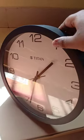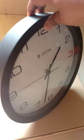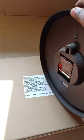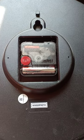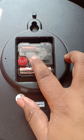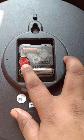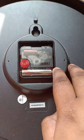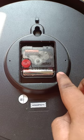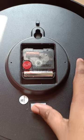I will show you the back side of the clock. You can see the branding of Titan. There is a knob to adjust and set the clock. This is a battery-powered clock.